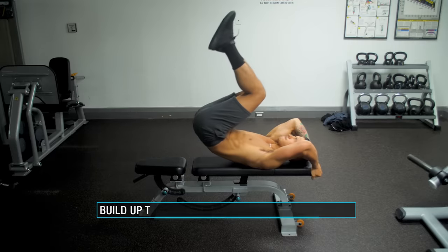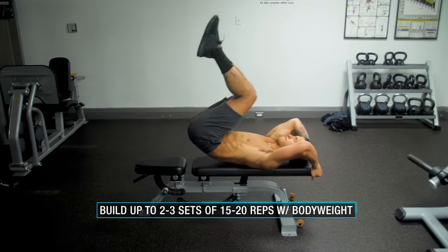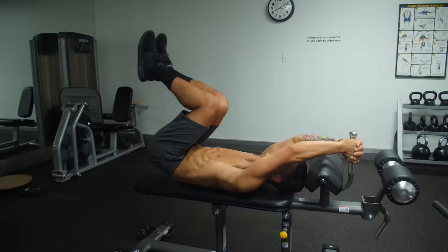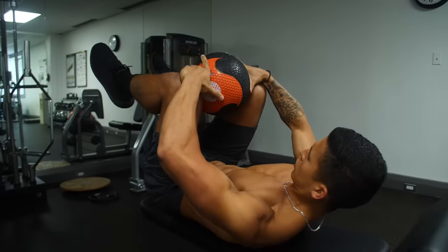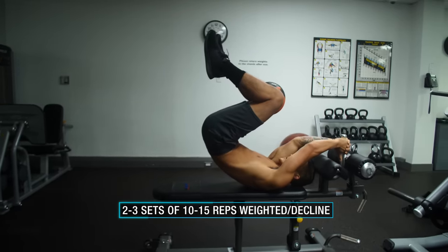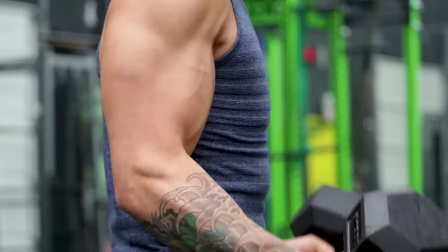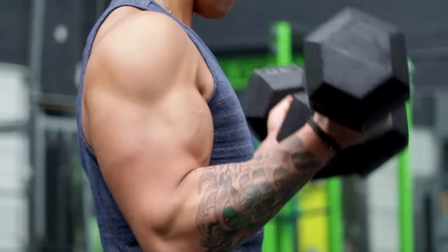I'd recommend building up this movement to roughly two to three sets of 15 to 20 reps done with body weight and full control, then move on to perform them weighted and/or with a decline implemented for two to three sets of 10 to 15 reps. This is crucial since, just like any other muscle like your biceps, you want to overload your abs with more weight over time in order to best develop and stimulate their growth.